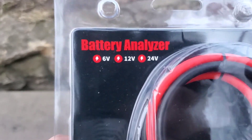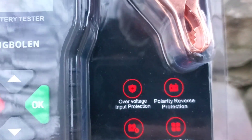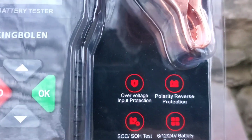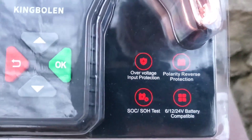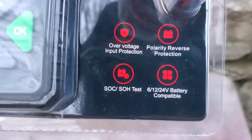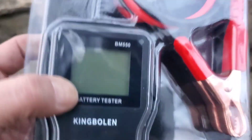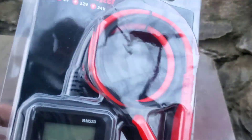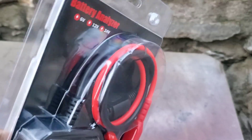It says it'll do 6, 12, and 24 volt systems. It's got overvoltage protection, reverse polarity protection, state of charge, and state of health test, and it's compatible with all three of those battery types. Looks like we've got four buttons and a little screen. First impressions — I think it's going to be kind of nice to use because the cables look fairly long.